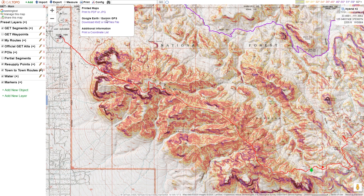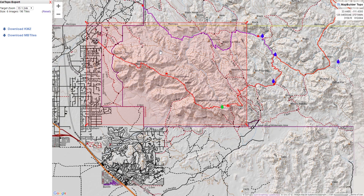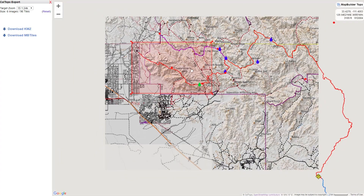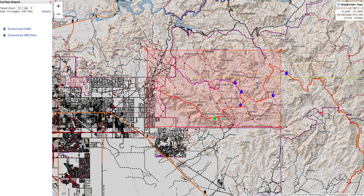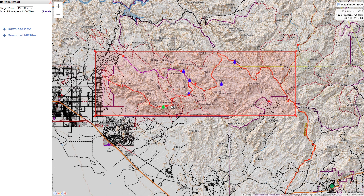Then you go down to Google Earth, Garmin GPS, and click the Download KMZ or MB tiles file. Now we're in this other window where you can basically set the areas that you want to export to your GPS. If you're navigating in the field, you want your map to show the most detail as possible, so we're going to change this target zoom level to 12,000. Basically anything within this red box is what gets exported to your GPS.